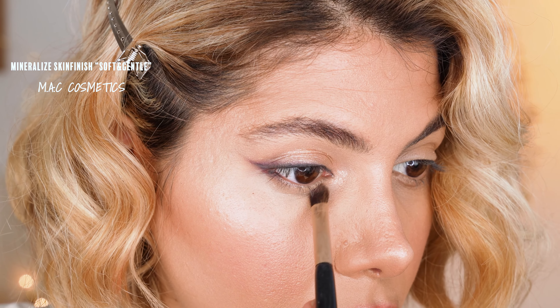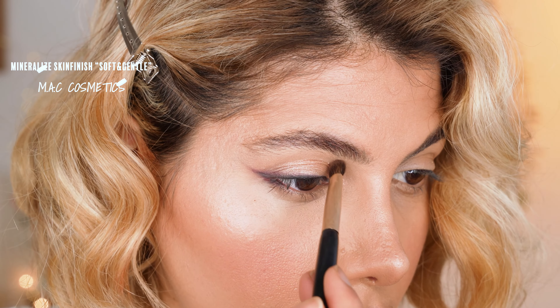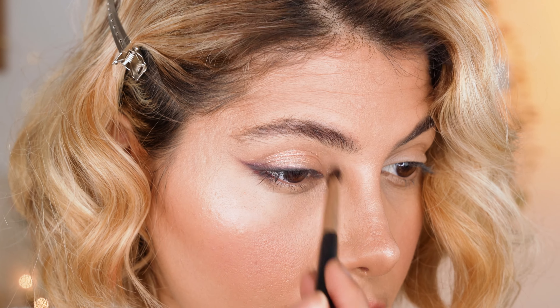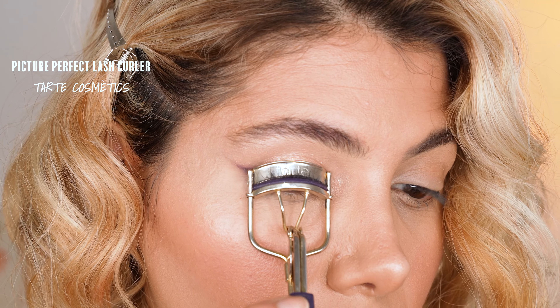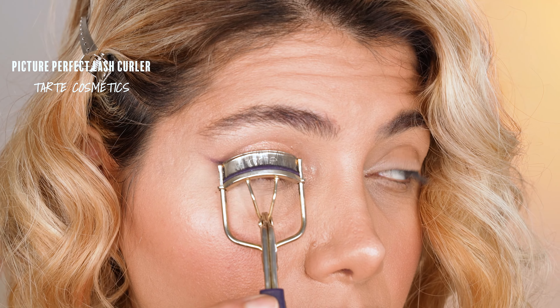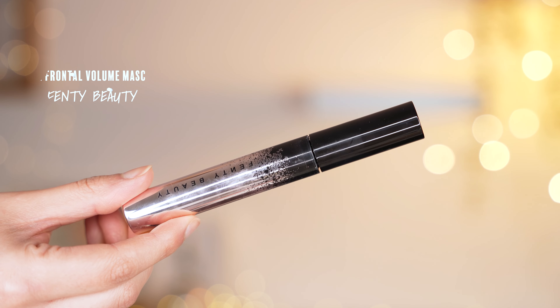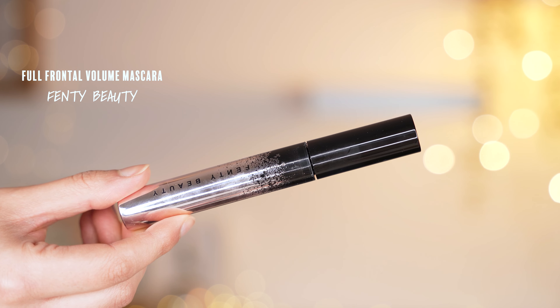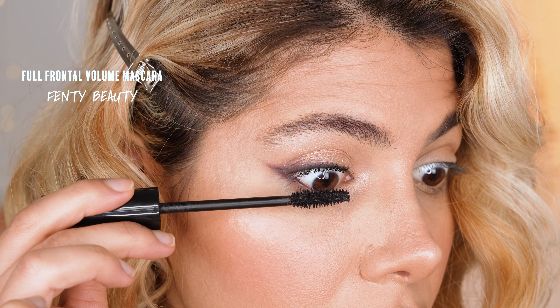To brighten up the inner corner and the brow bone, we go on top of them using a dense applicator brush by Alpha Makeup with the powder highlighter by MAC Mineral Eyes Skin Finish in the shade Soft and Gentle. Then I curl my lashes to prepare them for the mascara application. Once the lashes are curled, I apply one coat of mascara on each eye using the mascara by Fenty Beauty called Full Frontal Volume Mascara.